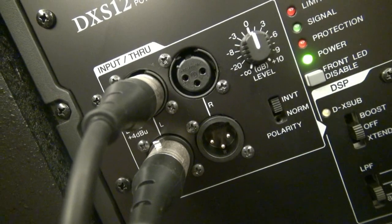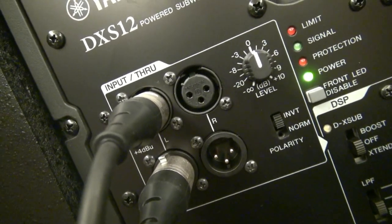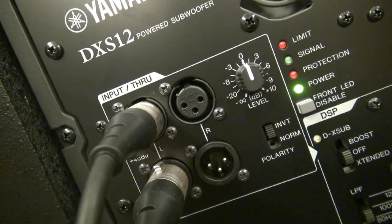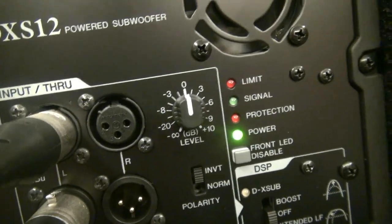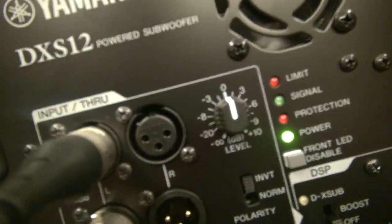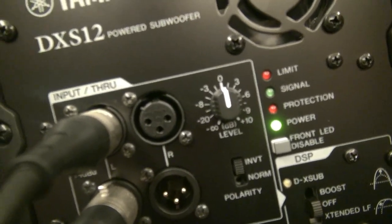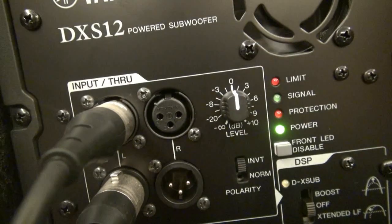On the back, we have dual inputs and dual outputs. That's really cool for those of you who want to run one sub and two top cabs — left and right into one sub, left and right out to multiple top cabs. And then we have a volume right there. It's a little different than your traditional volume on a speaker — it's less of a gain and more of a line level like you'd have on your mixing board. Notice the 0 dB is at 12 o'clock, with the minimum way down and plus 10 at the top. So right in the middle it's going to give you a nice 0 dB.